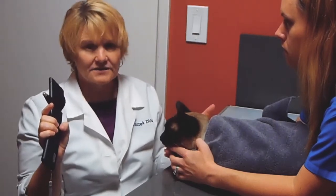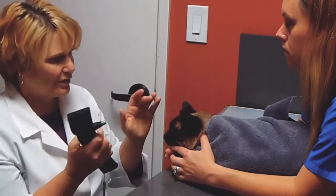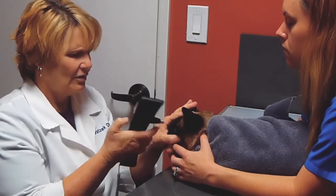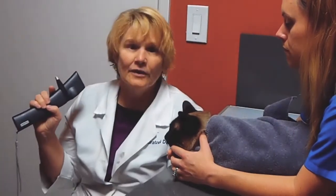It gives me an average pressure of 17. The pressure in a cat is anywhere from 12 to 30, with pathological changes above or below that. She's got 17 and 16 — normal pressures. Your normal Bubbles, and that's it.